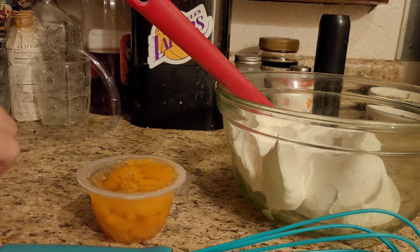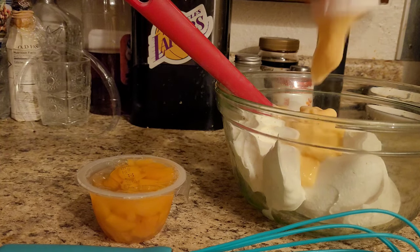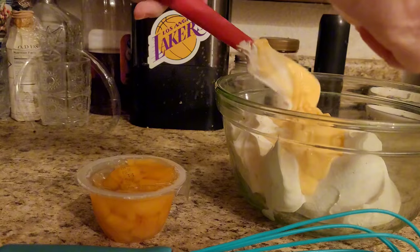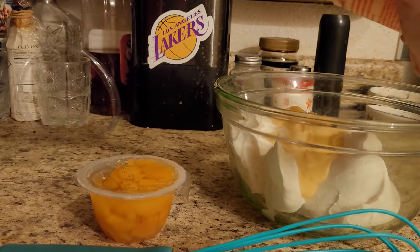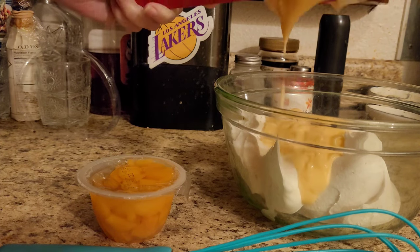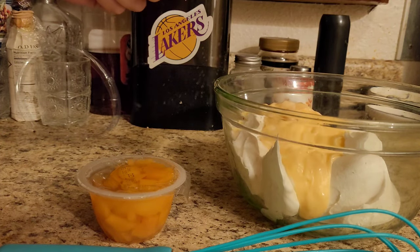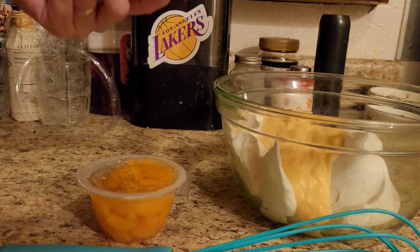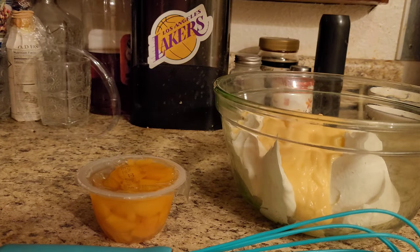Mmm, peaches — my favorite! I like strawberries too, but I prefer the peach.